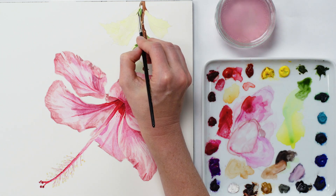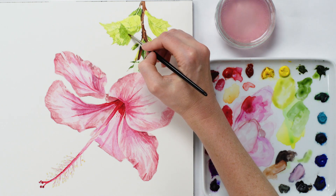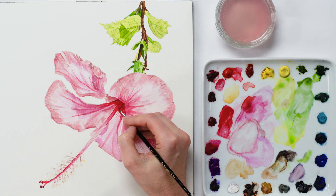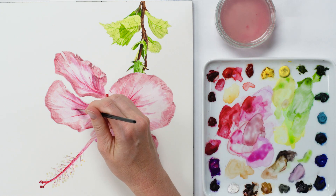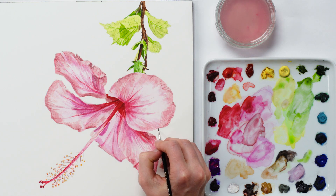Next I went through the same process to layer up the leaves and branch. Then it was time to step back and assess the painting as a whole, looking for more areas to darken. So again I made further adjustments with additional layers of paint, always ensuring that the paper I was working on was dry. Then finally I worked with my tiniest brush to add extra details to the petals.